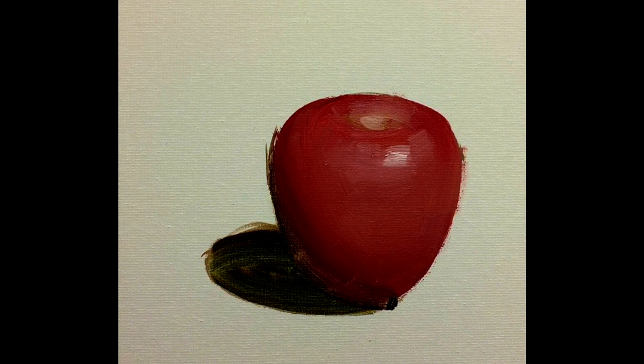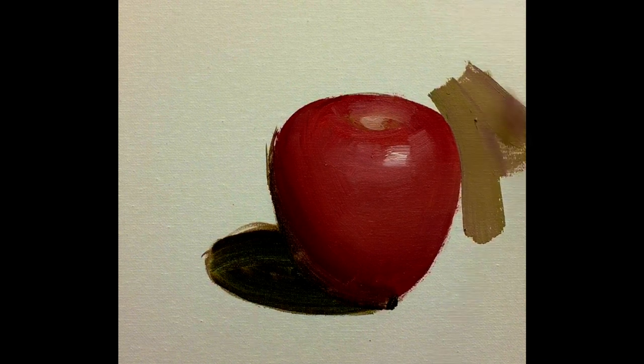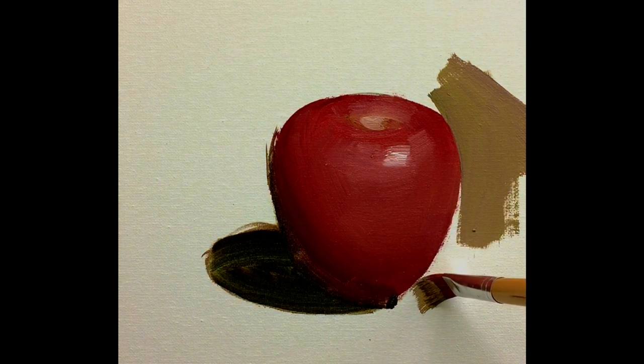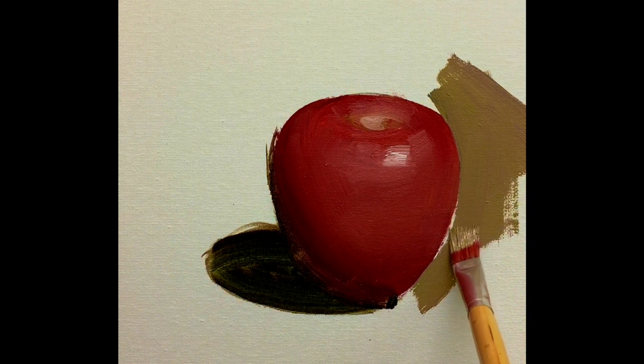Next I'm going to paint the background and give it a little more neutral color. Since the foreground element is quite red, I'm just going to neutralize it. By doing that, I need to add a certain amount of medium — such as the linseed oil I'm using. I'm going to go ahead and paint around that area. Last time I was talking about brushes; this time I'm talking about paint application.